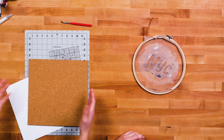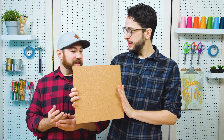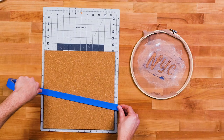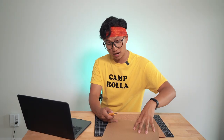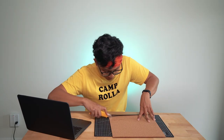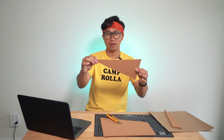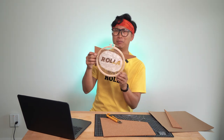For our pennants, we decided to use an old cork board we had that we really never used, so we are going to cut it into a triangle. Can't find my tape, so we're just gonna eyeball this — famous last words. That's not straight at all. Oh dear. It'll do. Is this gonna fit the word though? We should be okay.